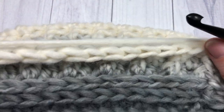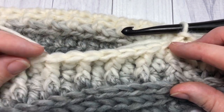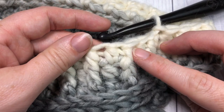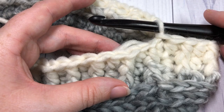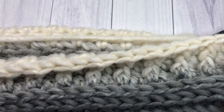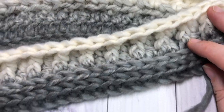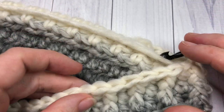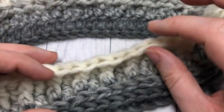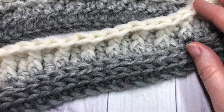For Rounds 6 through 17, simply repeat Rounds 2 through 5. You're going to work two rounds of half double crochets in the third loop, followed by two rounds of front post stitches and half double crochet stitches. Essentially, work until the end of your cake or until your cowl is about 8 inches wide, then fasten off and weave in your ends. That's all there is to making your Misty Cowl! Thank you for joining me — I invite you to subscribe and check out the Misty Beanie to complete your set. Happy crocheting, bye!